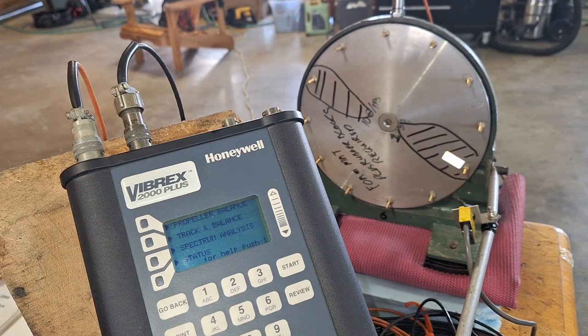Welcome back. This is part two of my video on how I balance propellers on airplanes, helicopters, and anything else like a fan. This equipment can be used on just about anything.